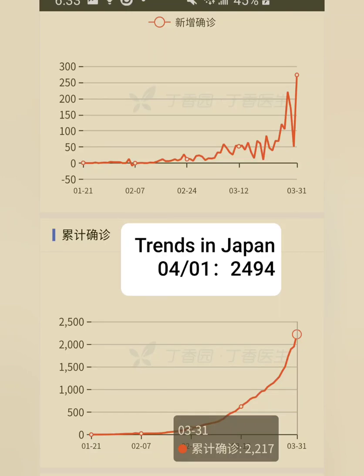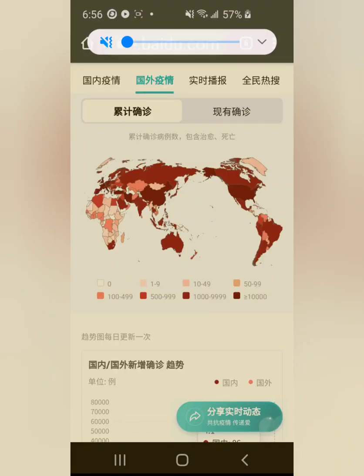What they have in common is that all people wear masks. The epidemic in European countries and the U.S. is very serious. What we have in common is that we don't wear masks.